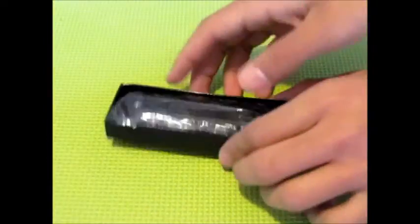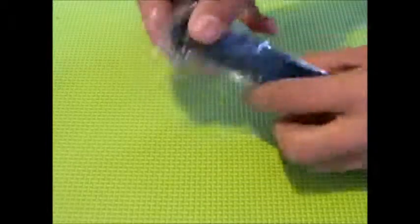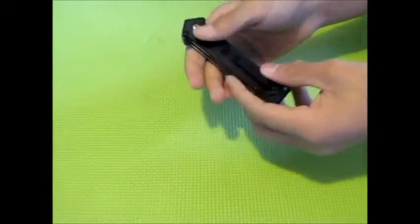This is a new product, it's another knife, this one's a Joker knife. It's all metal right here, and there's a clip.